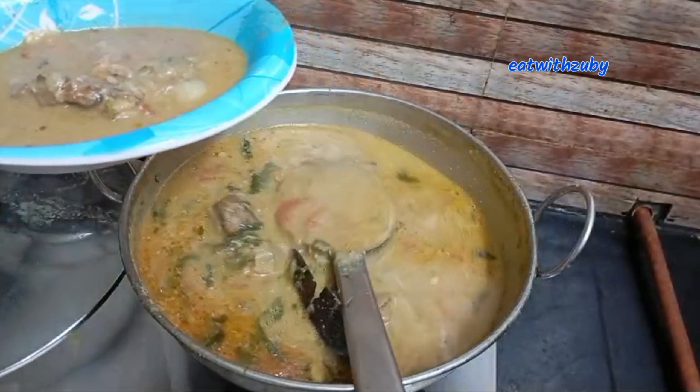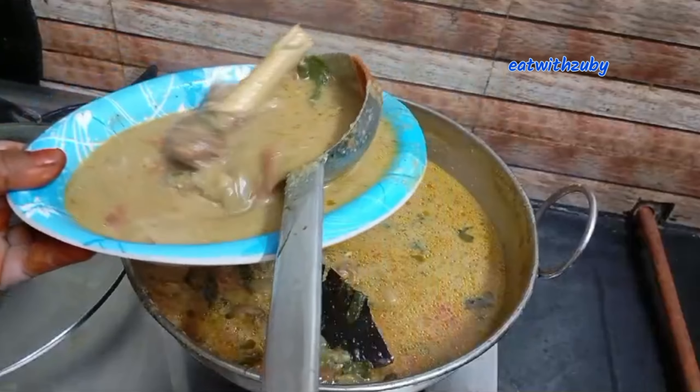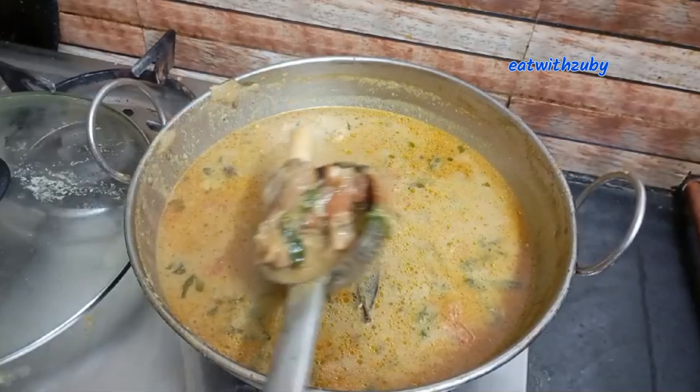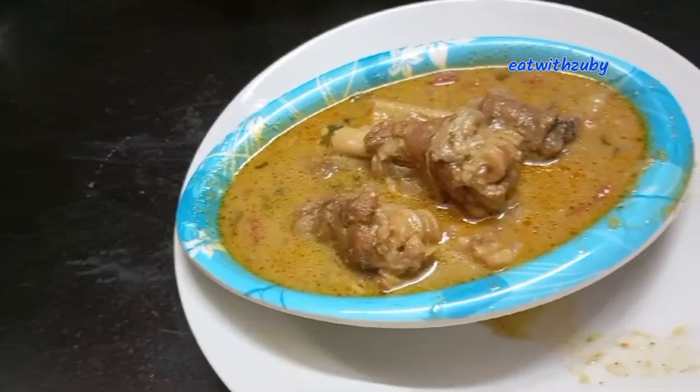Thanks for watching. Thank you so much for watching our Eat with Zubi channel — please subscribe. If you want to eat it, you can try it. It's great. Let's try this recipe. Let's share this recipe with different recipes.